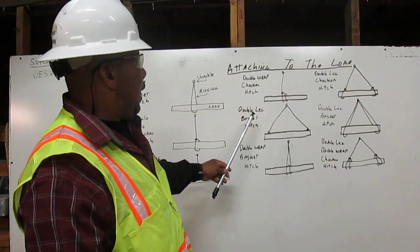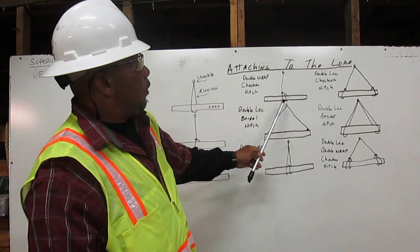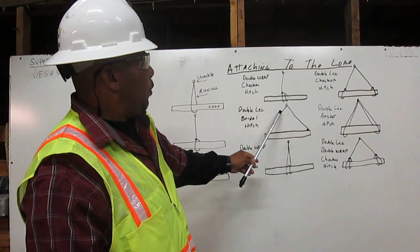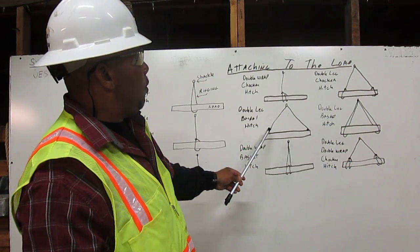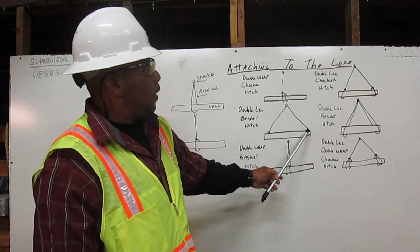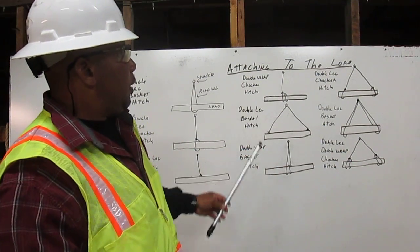Next, we have a double leg bridle hitch. We have the shackle. We have the first leg of rigging coming down and attaching to the load. Then we have the second leg of rigging coming down and attaching to the other side of the load. That is your double leg bridle hitch.